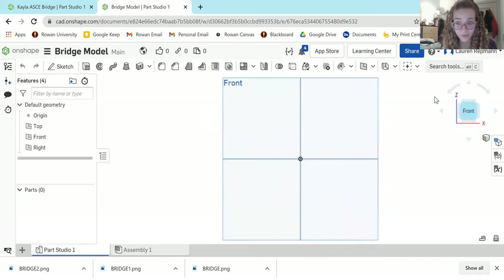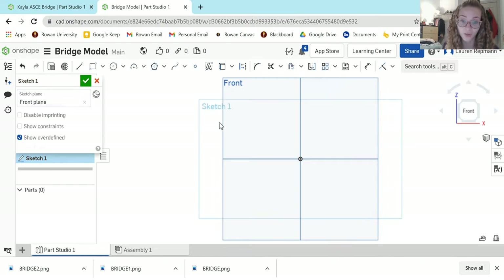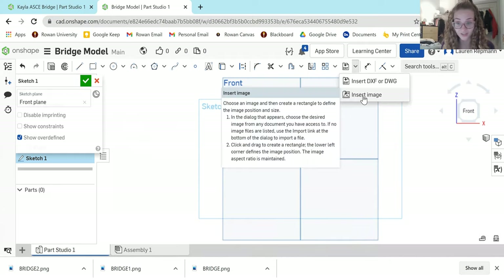I like to do my models in the 2D view, so I will orient myself to the front plane. To begin, hit the Sketch button at the top left of your toolbar and select the front plane so Onshape knows where you want to do your sketch. Now we have to get the bridge picture in front of us so we can sketch it. Come over to this DXF paper-looking icon, hit that down arrow, and select Insert Image.